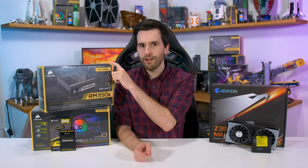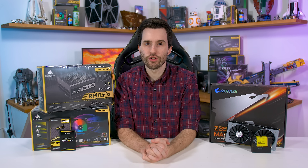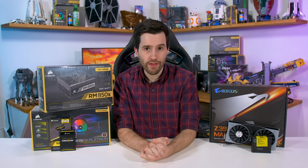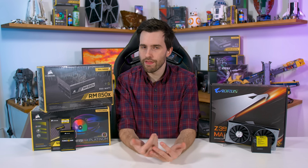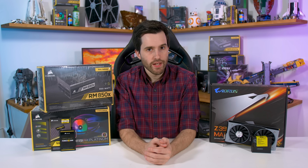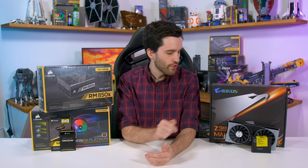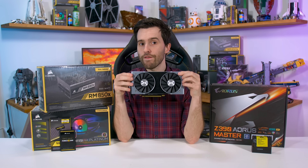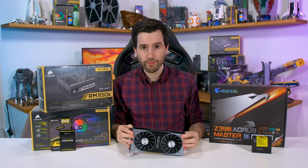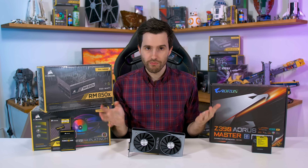For the power supply we have the Corsair RM850X. We used that in our previous test system and we'll use it again here because it's perfect for the sort of testing we do, and the modular design makes it easy to work with. For the case — not up on the table here — we asked Corsair to provide whatever they felt like and they sent over a Carbide 275R. The GPU is probably the least necessary part as that's the thing that gets swapped out most often. For this build I've decided to put in the NVIDIA GeForce RTX 2070 Founders Edition — a card I've literally never used before that's just been sitting on a shelf, so I figured I should make sure it actually works.